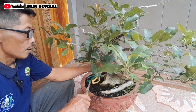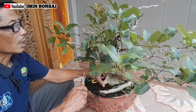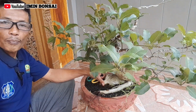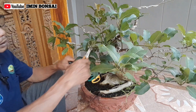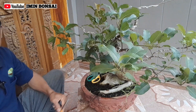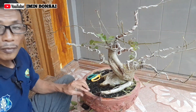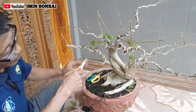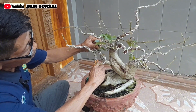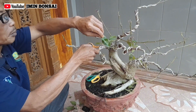Sahabat-sahabat, di sini akan kami pruning dan saya kurangi untuk cabang yang tidak saya pakai, tidak saya gunakan, tentunya agar ke depannya tidak mengganggu proses pertumbuhan dari bahan yang pokok. Kami kurangi tunas-tunas yang tidak dibutuhkan. Ini sebagian sudah kami pruning untuk daunnya dan kami kurangi juga cabang-cabang yang tidak digunakan.